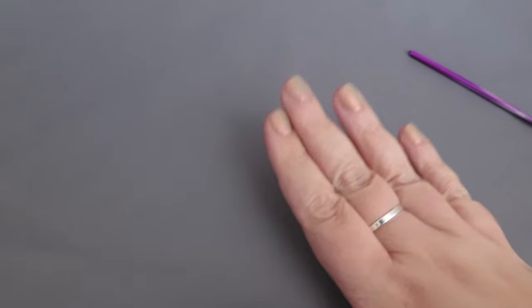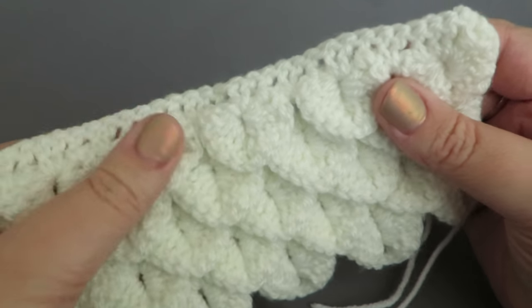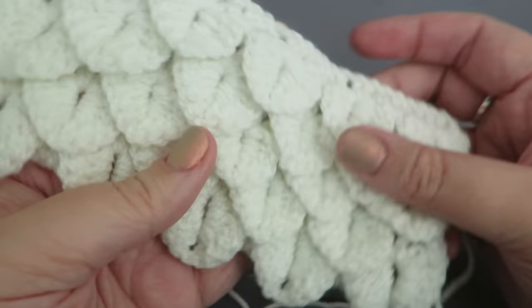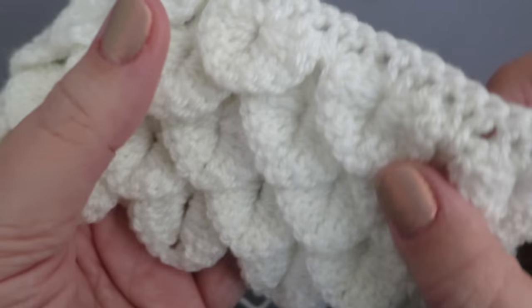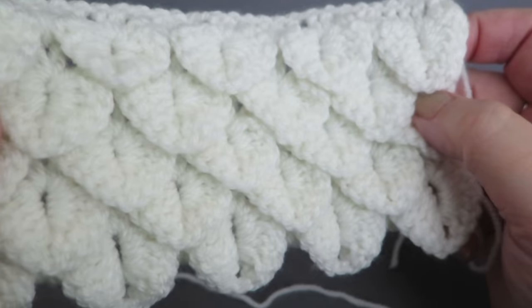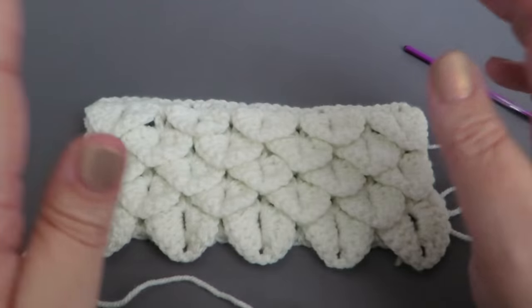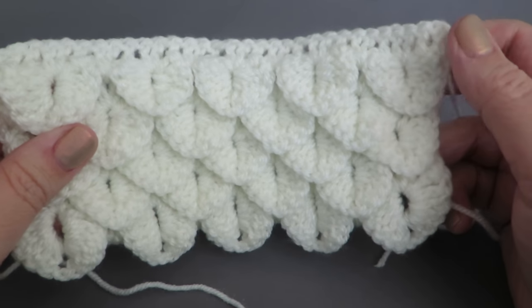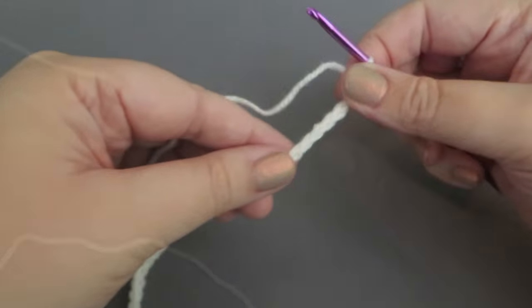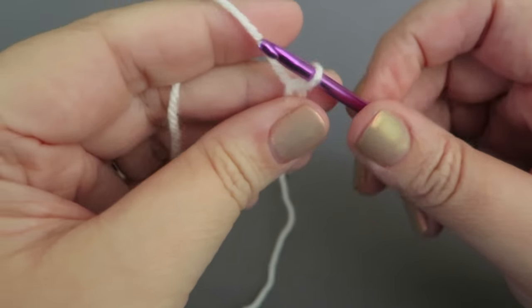I've just switched to a grey background because we're going to start working the roof panels now — white yarn on a white background doesn't work so well. This part might be the bit that people get scared about because this is the crocodile scale stitch, which really looks like a snow-covered roof to me. Don't be scared of this stitch — if you've never done it before, just practice it. It's not as difficult as it looks.